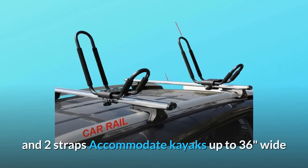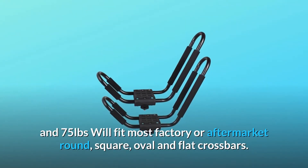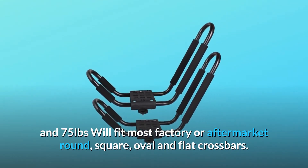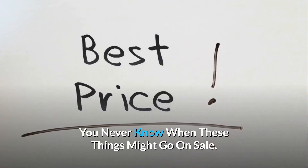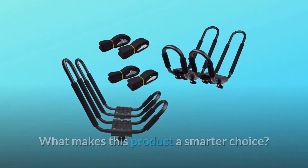Includes all mounting hardware and two straps. Accommodates kayaks up to 36 inches wide and 75 pounds. Will fit most factory or aftermarket round, square, oval, and flat crossbars. Check the link in the description below to get the most updated price in real time — you never know when these things might go on sale.